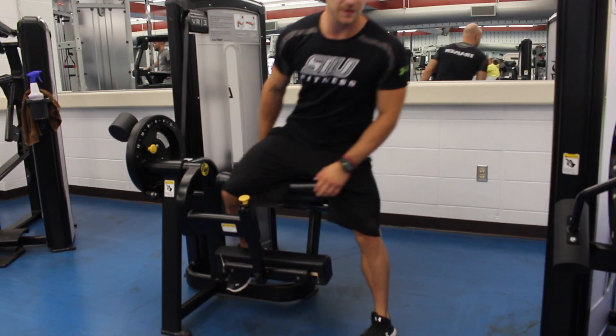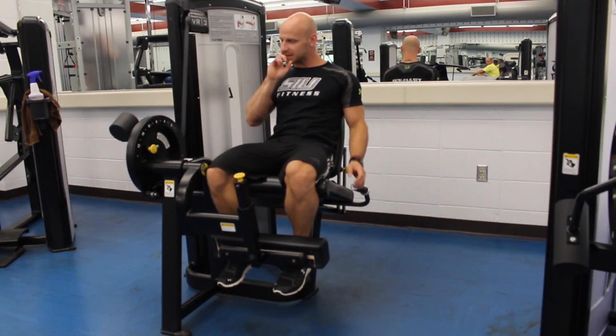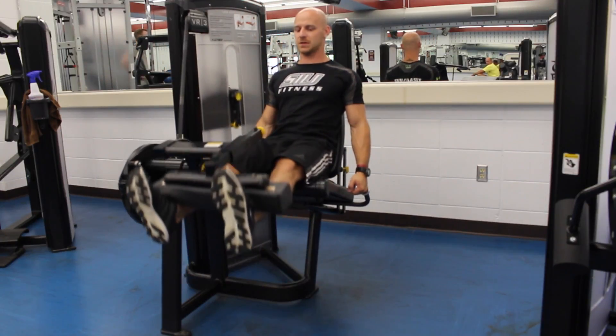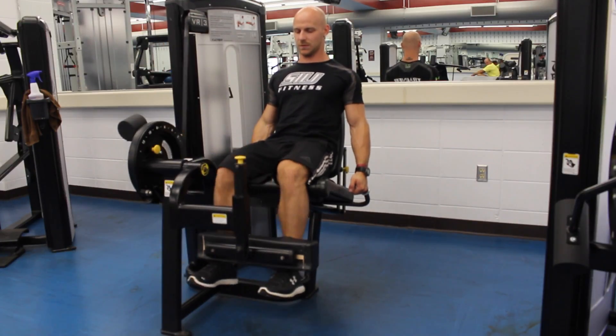Now that we've got everything set up we can hop in. This is going to use your quads — you're just going to fully extend and then release. Fully extend, cuts everything over to your knees.